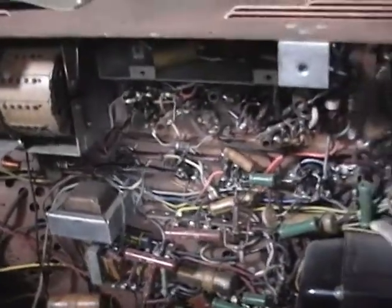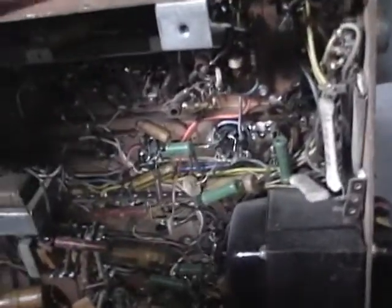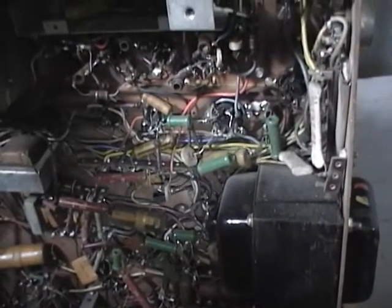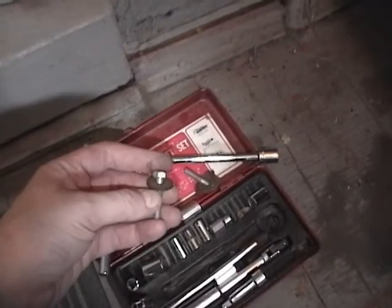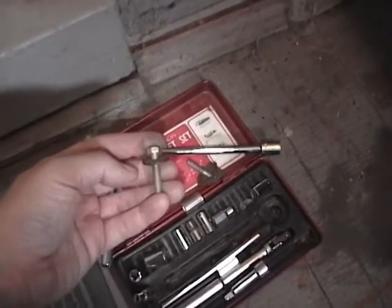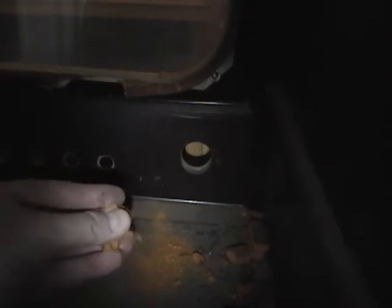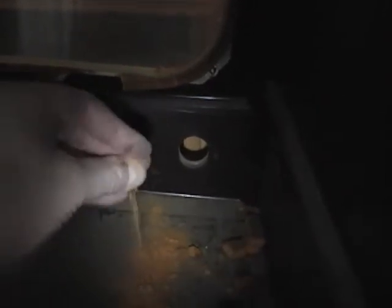I might as well pull the chassis out of the console version of this for a little comparison. There were actually two bolts holding this chassis in. Once I removed them the chassis slid out pretty easily. Here's a look inside the cabinet - it's in pretty good condition other than the foam gasket around the screen. Over time it's just turning into the consistency of Cheetos. Of course I'll be replacing that.